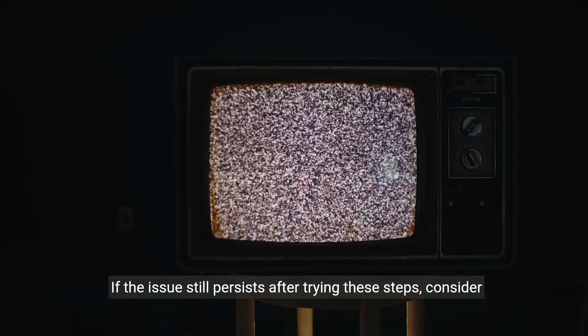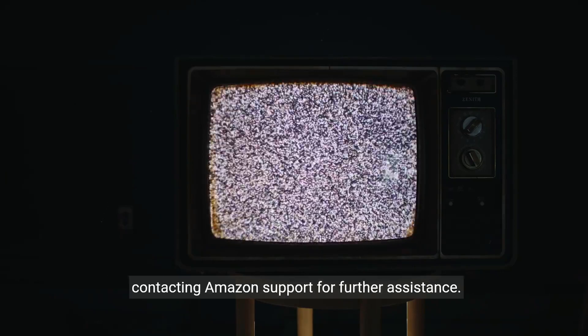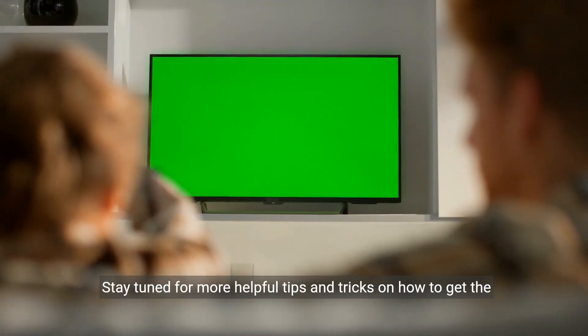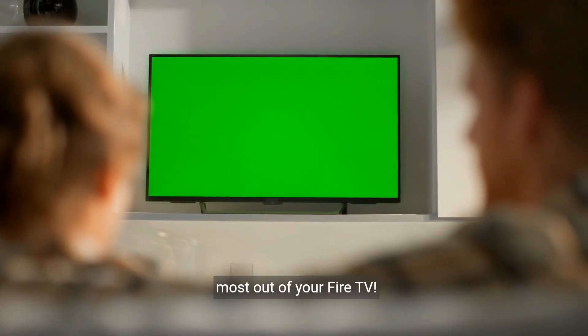If the issue still persists after trying these steps, consider contacting Amazon Support for further assistance. Stay tuned for more helpful tips and tricks on how to get the most out of your Fire TV.